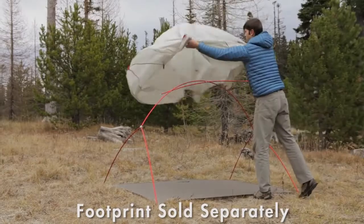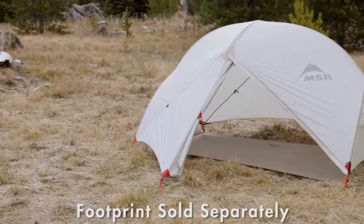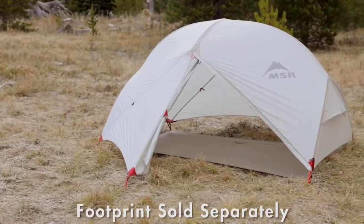If you're a minimalist, you can go even lighter by setting it up in one of two fast and light modes. The Hubba Hubba NX isn't just ultralight — it's the most livable ultralight tent for two, and here's why.